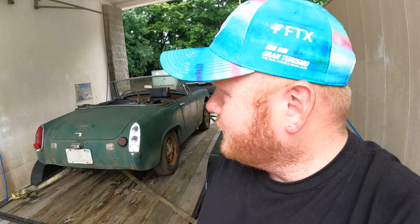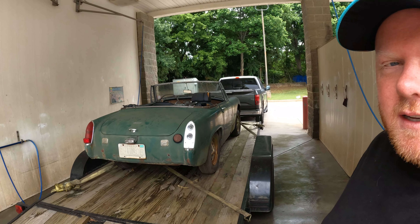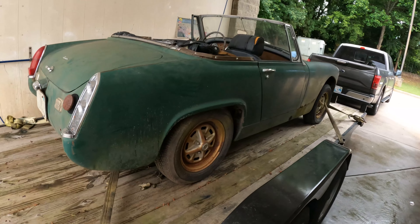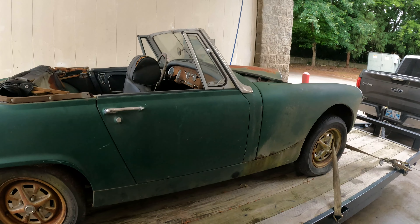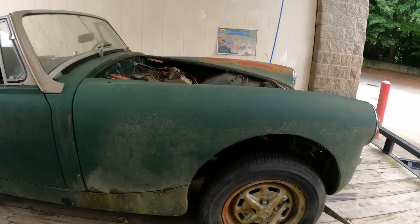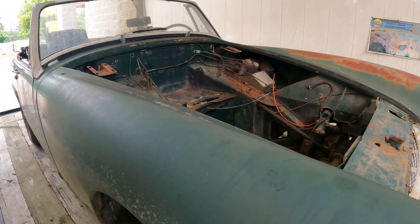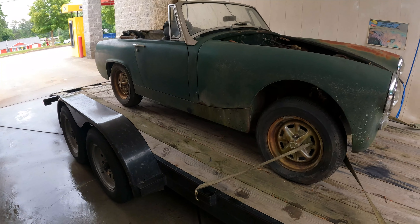Welcome back to Red White and Boosted, this is Colin, and this right here is a 1964 Austin Healey Sprite that I picked up for our good friend Cory. Cory is going to be dropping a little engine in this sucker. This is actually a pretty straight body for what we bought the car for.